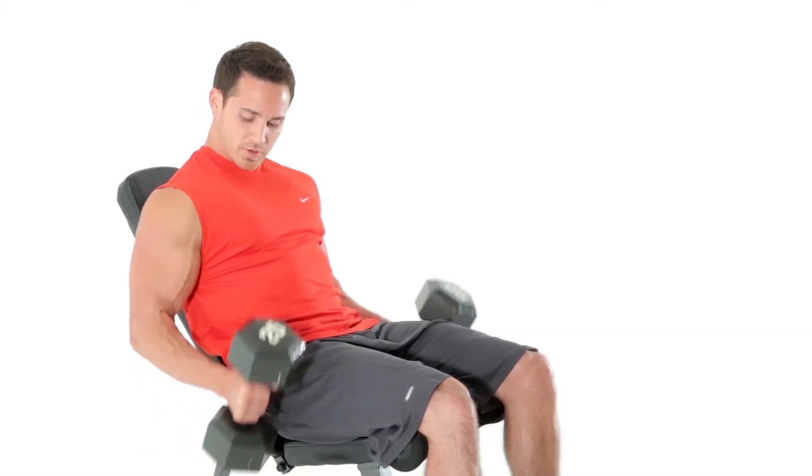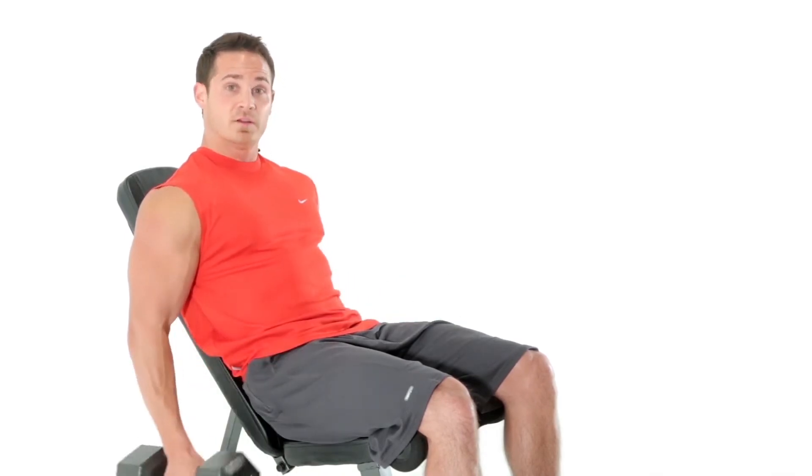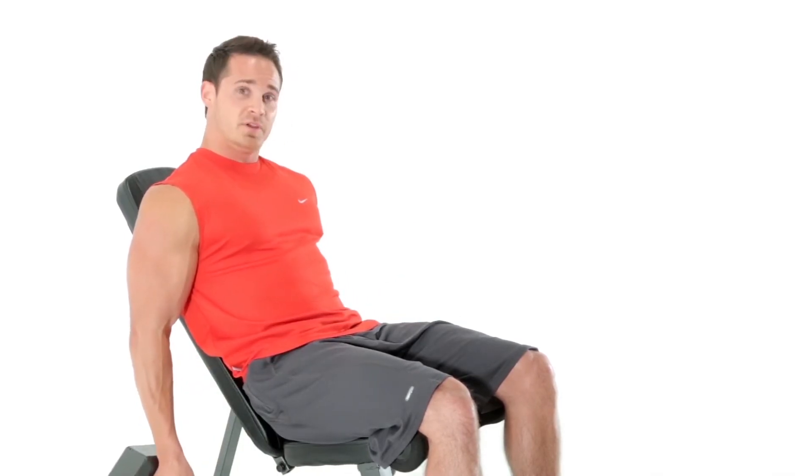Other variations are the hammer curl, and then of course, dual arm supine curls.